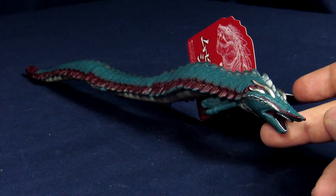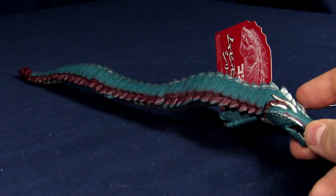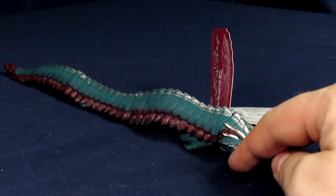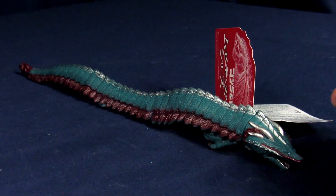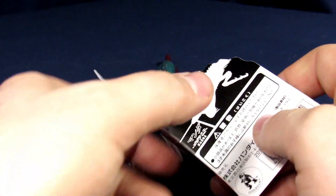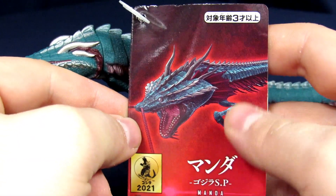I don't have too many representations of Manda in my collection so it's kind of cool to actually get something. We'll find out if this is a great representation in a bit. For the packaging, it's a little confinement prison thing — you get the image of the character on the front with lots of reds and blacks.